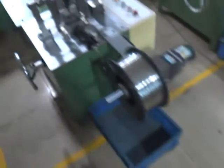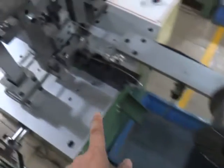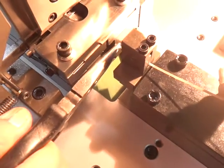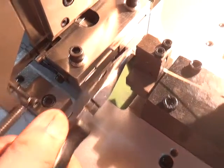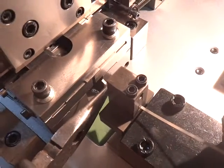Before you start the machine, please put the spring wire into the machine's mold. There's the spring wire. Before you put it into the mold, you need to bend the wire like this. Bend the wire, and then put the wire into the mold.